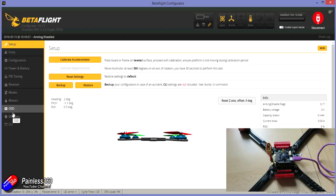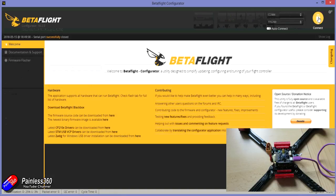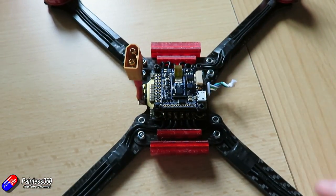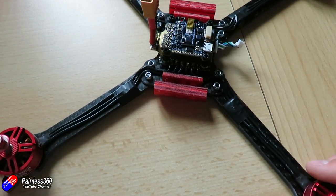Now we've got that done, let me just disconnect from Betaflight. We know that looks good, so we'll close that down. The next thing we'll do is unplug the flight controller, and now we will talk about installing the receiver.